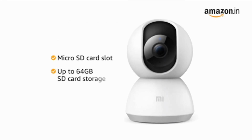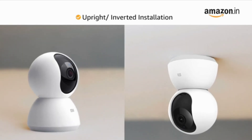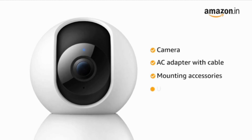It comes with a micro SD card slot that supports up to 64 GB of storage. The camera can be installed both upright or inverted as per your requirements. Inside the box you will find the camera, AC adapter with cable, mounting accessories, and user manual.